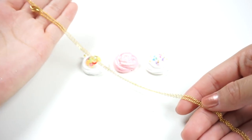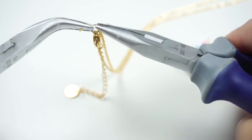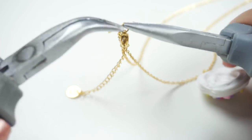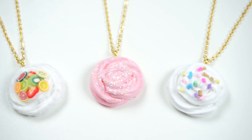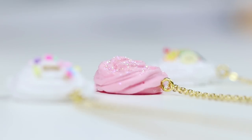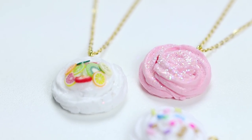I'm just taking a necklace chain — this one is left over from the Macaroon online shop — and attaching the pendants on there. If you have a slime shop then you can even consider making tiny versions of your best-selling slimes. I'm sure your customers will love to have a piece of their favorite slime which they can keep forever.